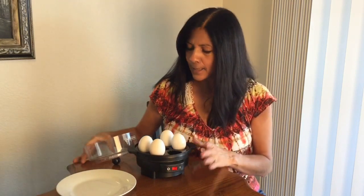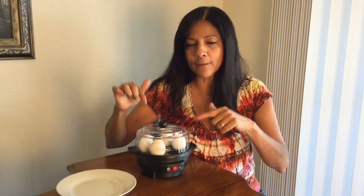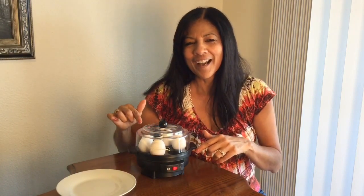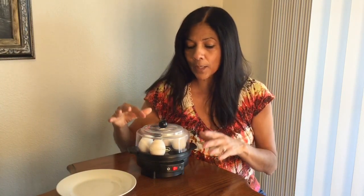I have my eggs in there. Then all I have to do is put the top on and push start. It will actually beep when it's ready. This is the fastest, easiest way to cook eggs. It's also a really easy way to cook eggs if you like going camping or something like that, where you don't want to be dealing with a whole pot of eggs. I'm going to let my eggs cook and when the buzzer goes off, I'll come back and check on them.